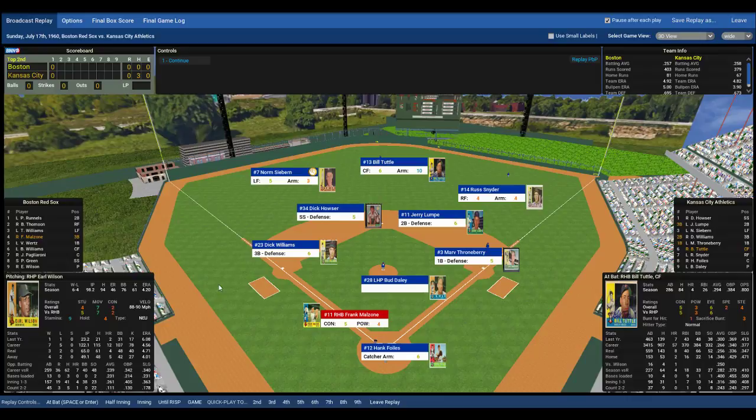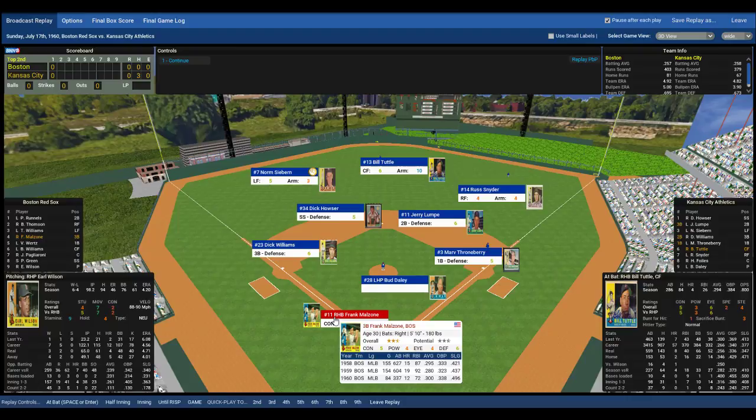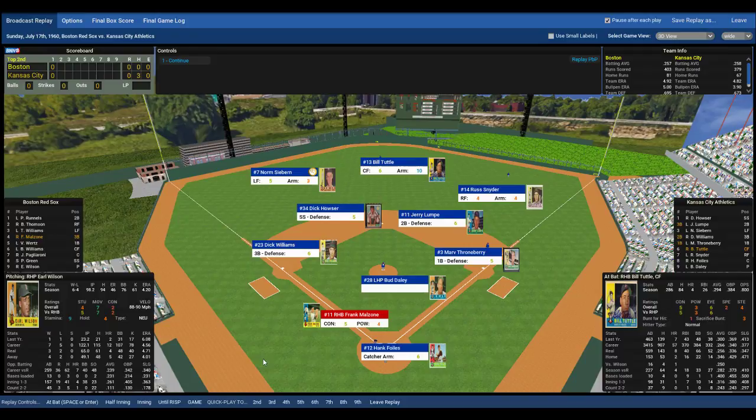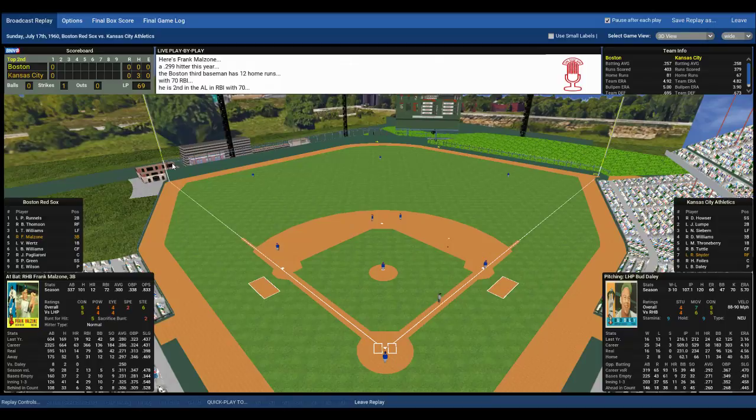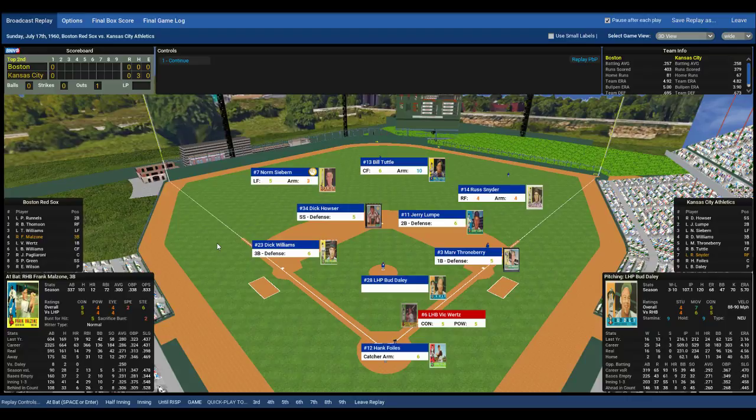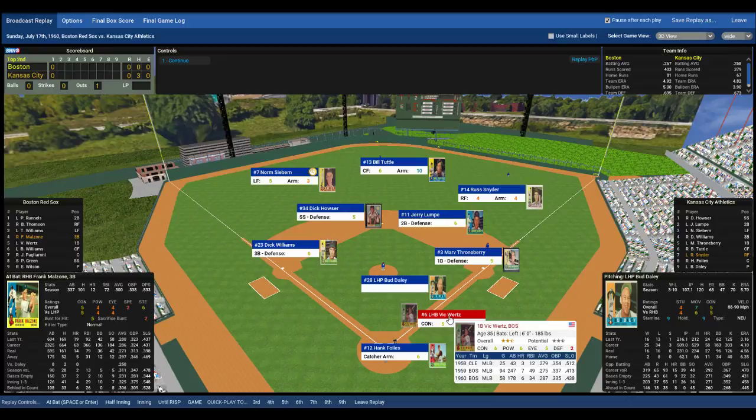Malzone, the All-Star third baseman, comes to the plate — a dangerous hitter having a very good year. Righty-lefty matchup. The windup and the pitch by Daly to Frank Malzone. Malzone rips that ball towards second base, Lumpy goes to his backhand and throws to first base — one out. Nice play by Jerry Lumpy.